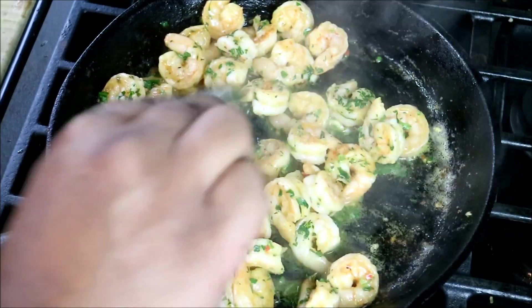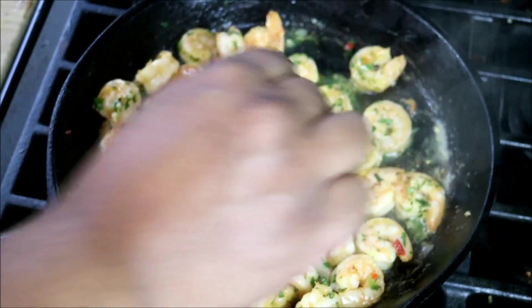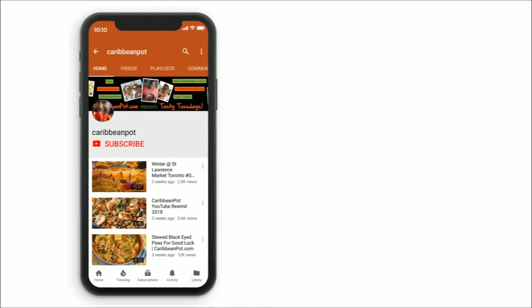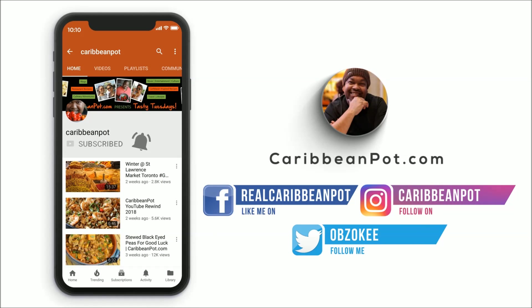Chris here at CaribbeanPod.com — always a pleasure having you all here in the kitchen with me. Caribbean style compound butter shrimp. What's up soldiers? Don't forget to click subscribe. If you've already clicked subscribe, hit that bell notification. I don't want all of you missing out on the new videos — come on, click.